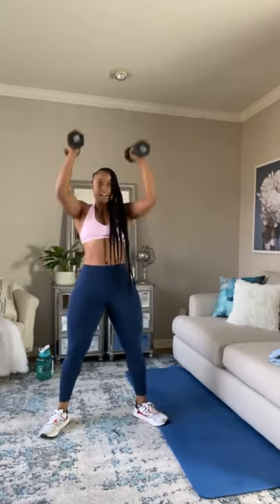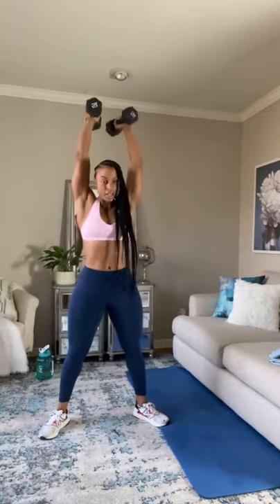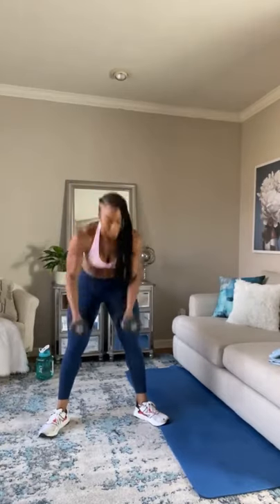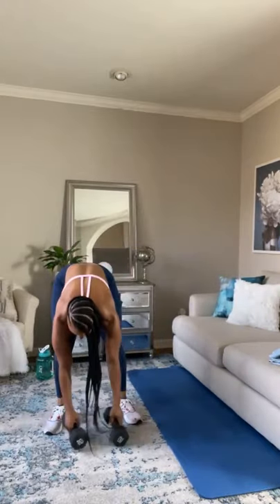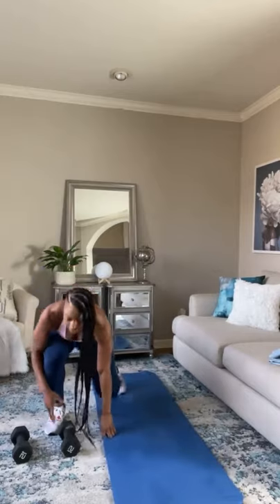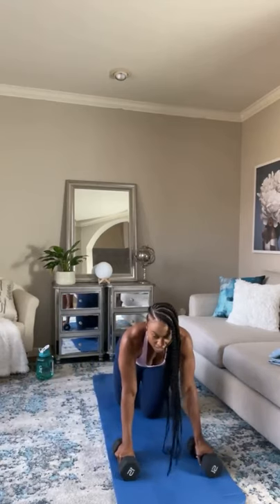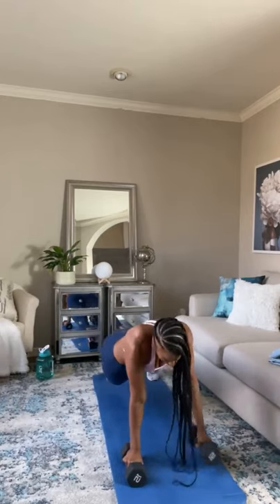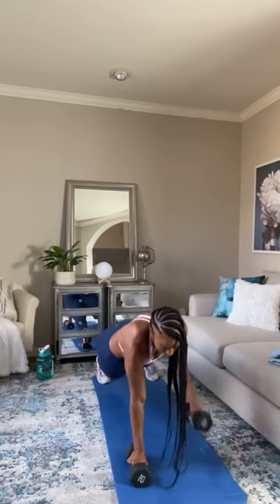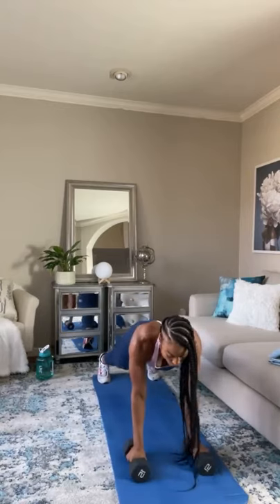I know your body's saying stop, but you push through nobody. Let's go, we're pushing. Five more seconds, come on. One more — renegade rows. Let's go ahead and get that set up. This is the last exercise in this circuit and then we'll take a break. Come on, let's go — renegade rows. How many can you do without stopping? Challenge yourself. Can you go the full 45 seconds?